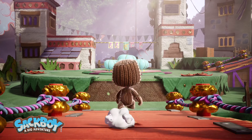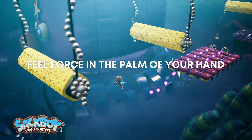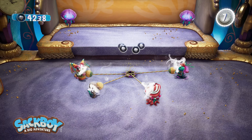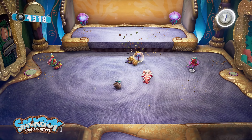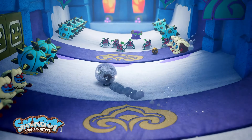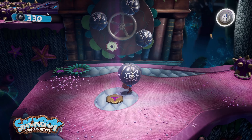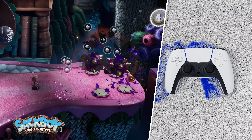In Sackboy: A Big Adventure, haptic feedback is used to communicate the physical forces at play, be it the tension of a grab-knot cord as it's pulled back, interacting with objects and enemies through slaps, rolls, bounces, and head stomps. Whatever Sackboy feels in his hands is represented in the palms of your own.